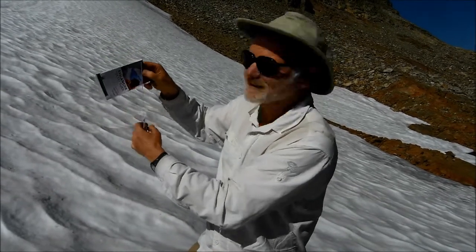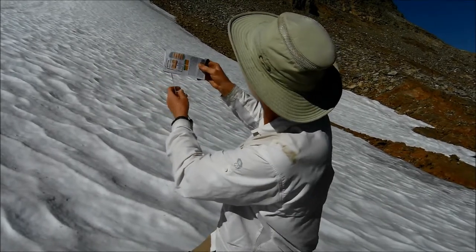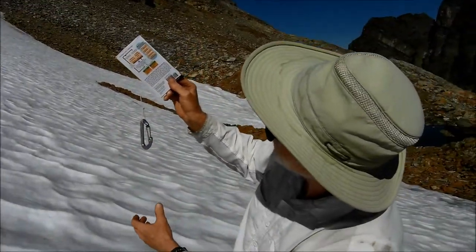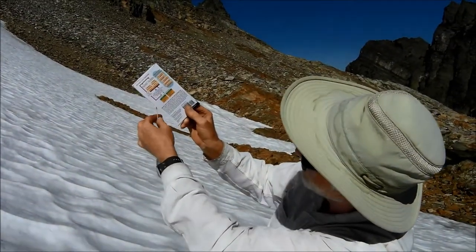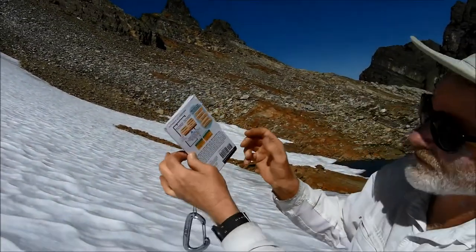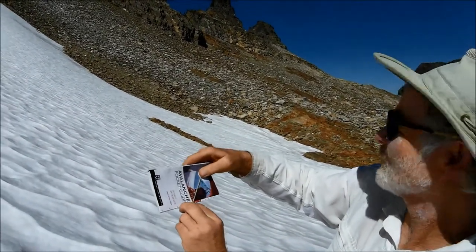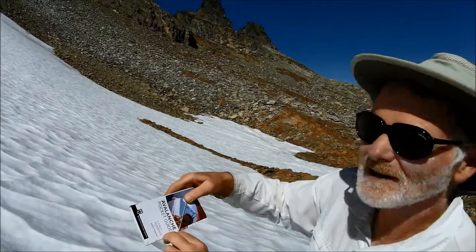gravity pulls this line straight down, so the scale along here measures the angle as you tilt the card. You can use this to measure the angle of a slope from the side — you just kind of line it up, and then you pinch the string in the back. I pinched it, I'm reading it off — that's 40 degrees. That's some avalanche potential.